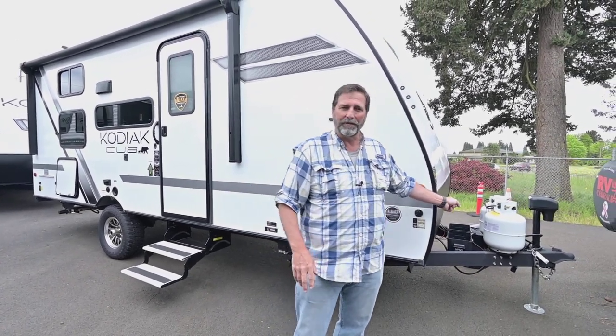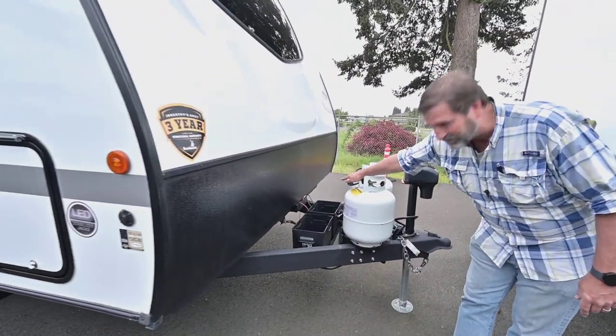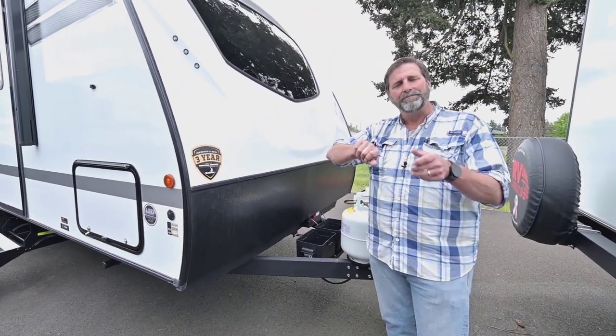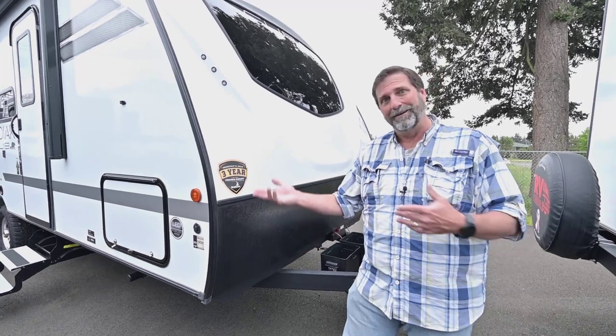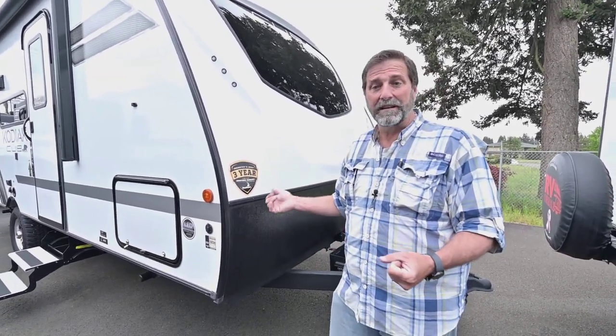Another important feature on this coach is right up here — it's got a battery disconnect switch that's easy to get to. If you're going to park your trailer and be away from it for a while, you can flip that switch and it'll shut down all the draw on your batteries so you don't come back to discharged batteries when you go camping. You don't want dead batteries, so that's a really good feature.